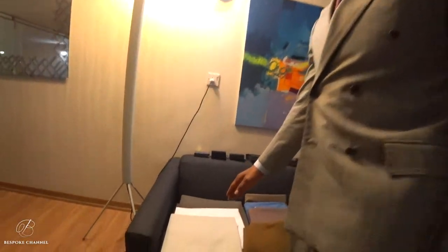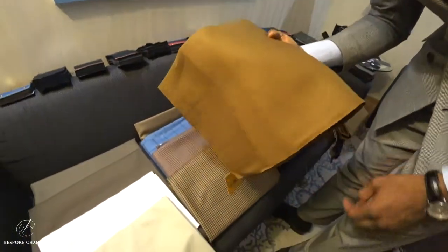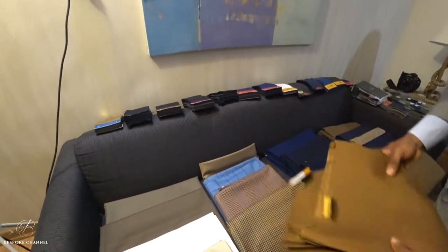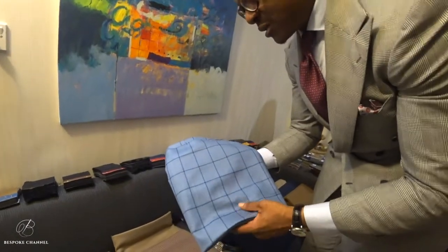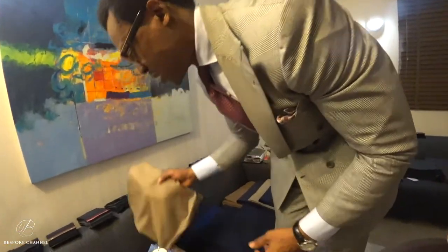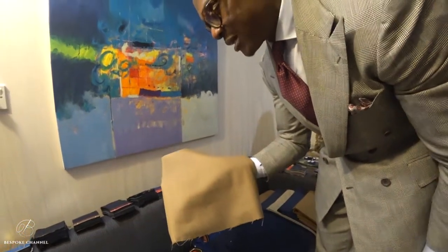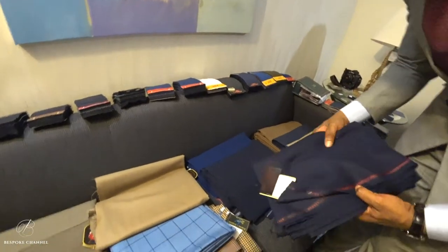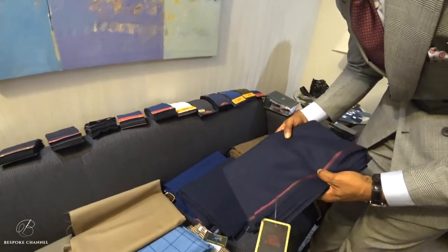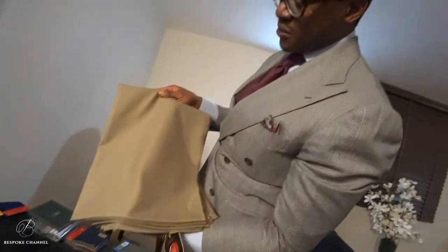We're going to start with these trouserings, and then next we have the summer jacketings. For the summer jacketings I have the linen in tobacco by W. Bill, this is a gun club by Lesser, this is Caccioppoli Barbera for Lesser, this is a brown hopsack — nice weave summer jacket, again Caccioppoli Barbera for Lesser. We have blazers, so this is a three-season blazer, 13 ounce — I believe this is Smith's Botany — it's a hopsack.